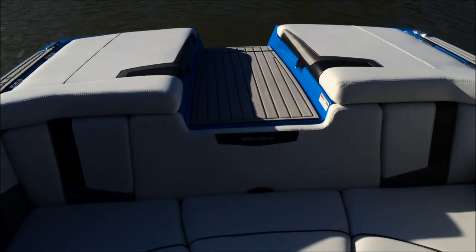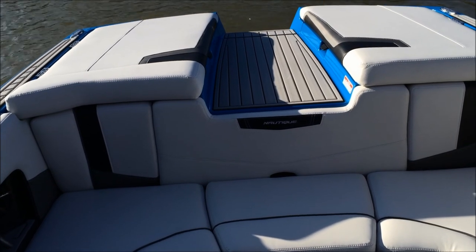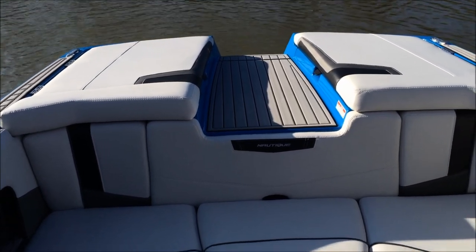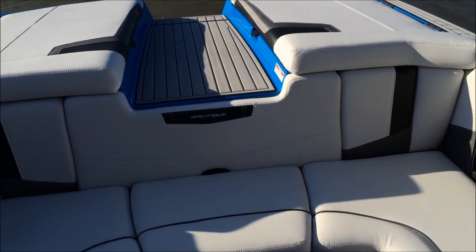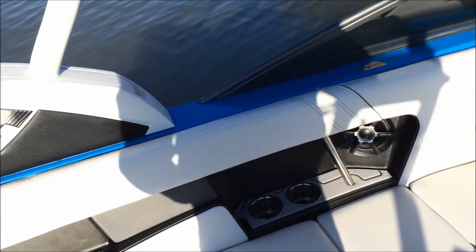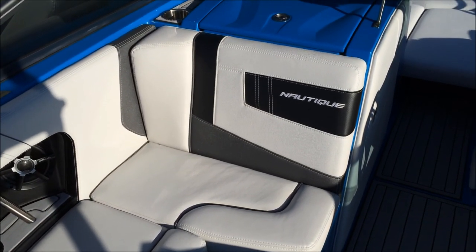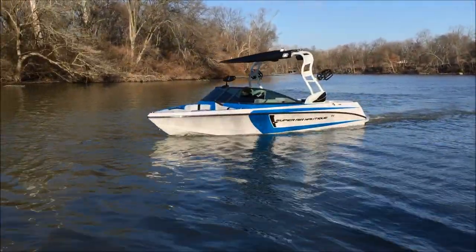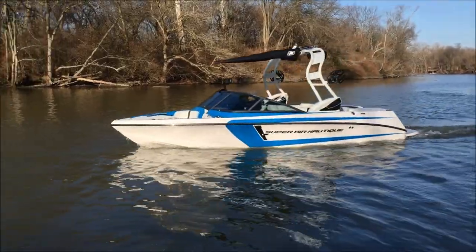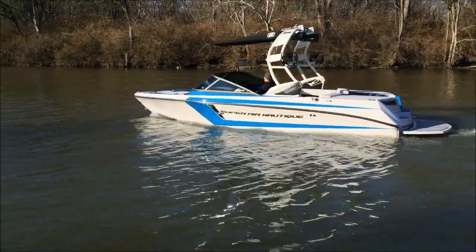This 210 is optioned with the 5.7-liter 343-horsepower engine, which pushes this 210 nicely, especially with the 1,700 to 1,800 pounds of ballast from the Pro ballast system. If you have any questions about this Super Aeronautique 210, call us at N3Bowworks: 317-845-9253. Let's watch some running videos of Mark driving the 2015 Masters Blue 210 with the EX343 5.7-liter engine at full ballast.